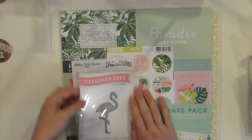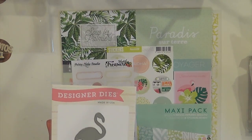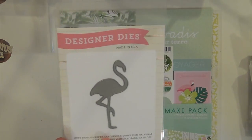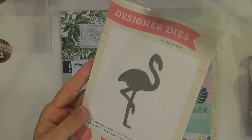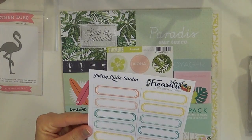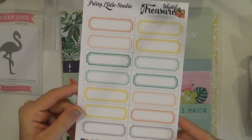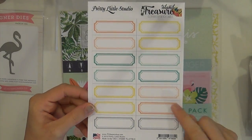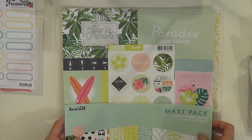To be honest I can't remember if I've already shown this in the first part, so if I did I'm sorry, but I'm just going to go with it. This is an awesome flamingo die that I cannot wait to use. And then you get from Pretty Little Studio these beach labels - they're cut-aparts. If you know me and you've seen my layout process videos, you know I'm going to be using these right up.